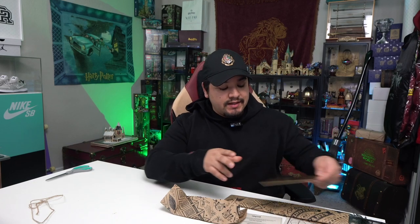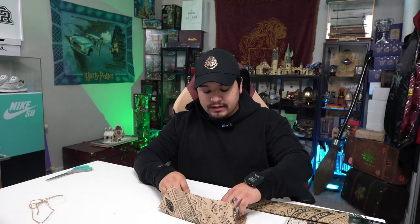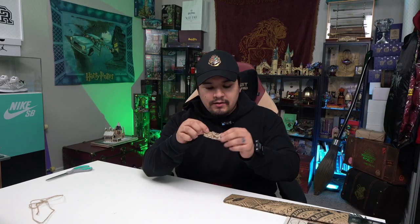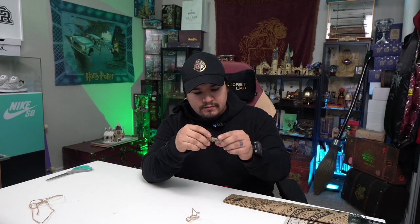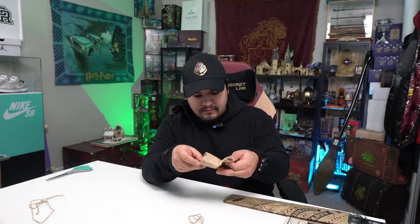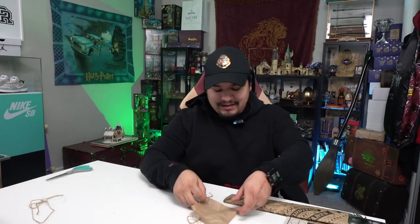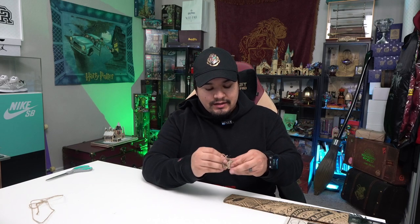I still have yet to actually unbox my Nimbus 2000 — so if you guys are interested in seeing that, let me know. It's also from Cine Replicas and it's also entirely made of wood. I just don't have a spot to display it. Now, I pulled out what looks like a metal piece — it's a nice little gold Allen wrench, which I'm sure is to screw the handle into the actual bristles.